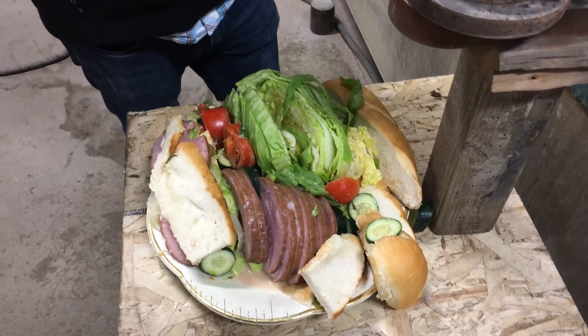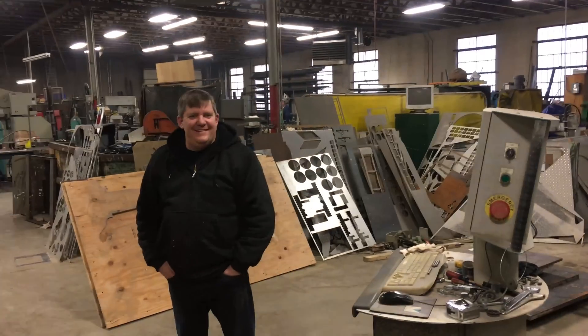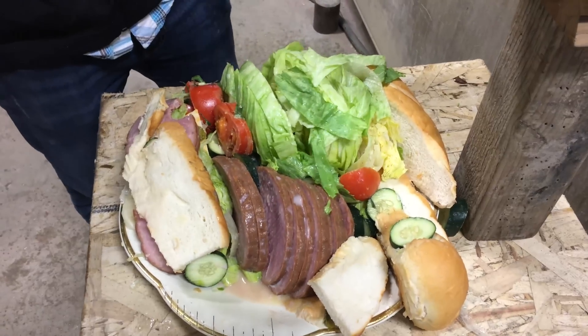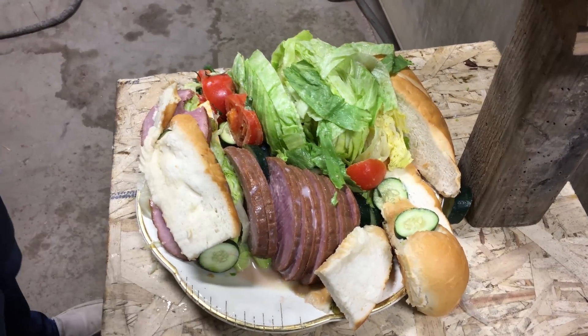So that's how you make a sandwich with a water jet. And who knows, maybe we'll make food items a regular thing every once in a while. I know Craig likes doing these ones. The best thing about cutting vegetables is it washes the vegetables as it cuts them — it's a two-in-one. So go ahead and leave some comments of other food items you guys want us to cut.